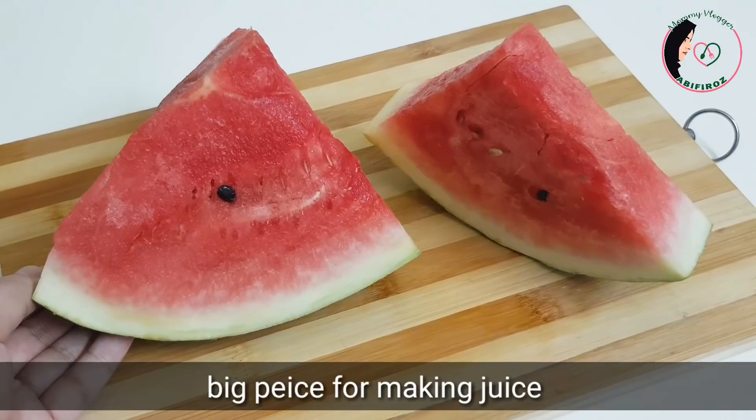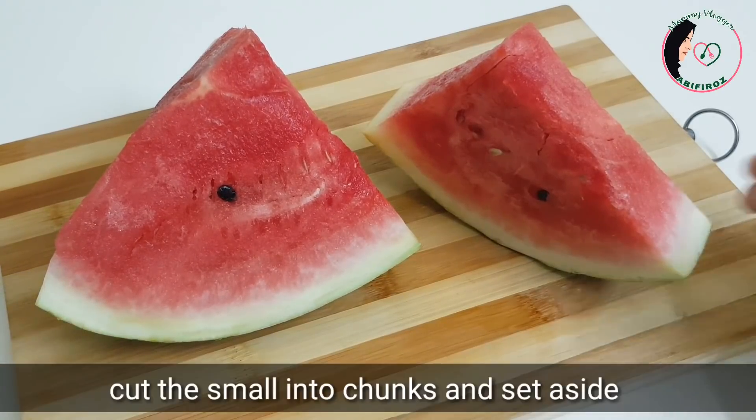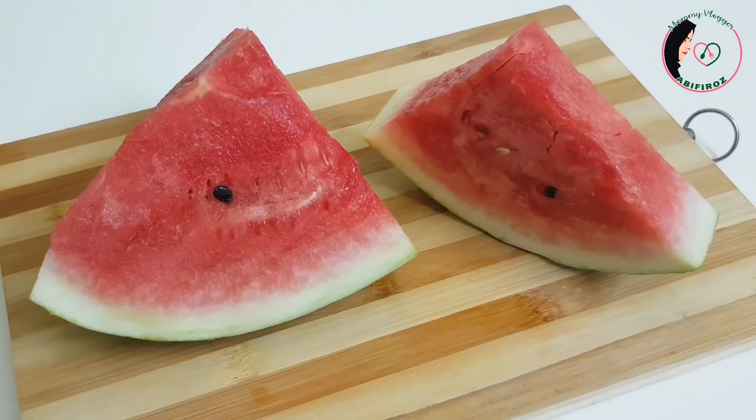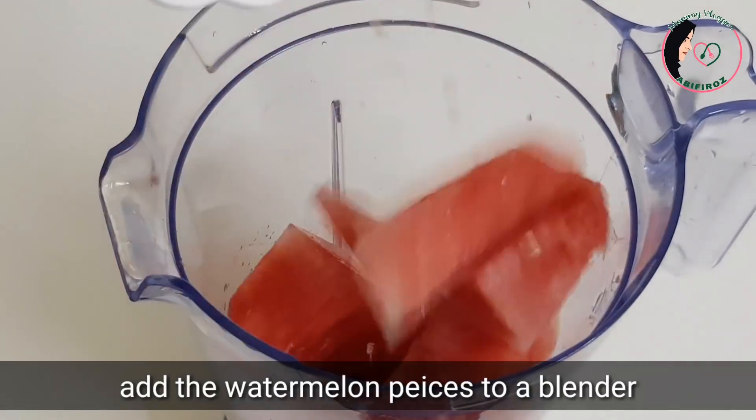We will cut the juice and drink. We will cut the small piece in the jar.